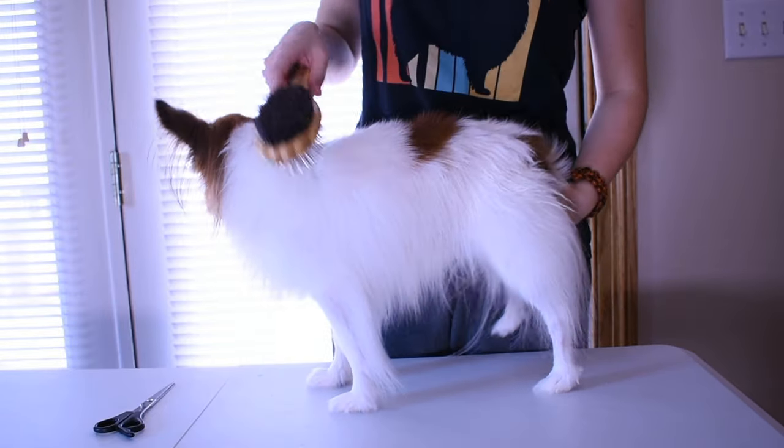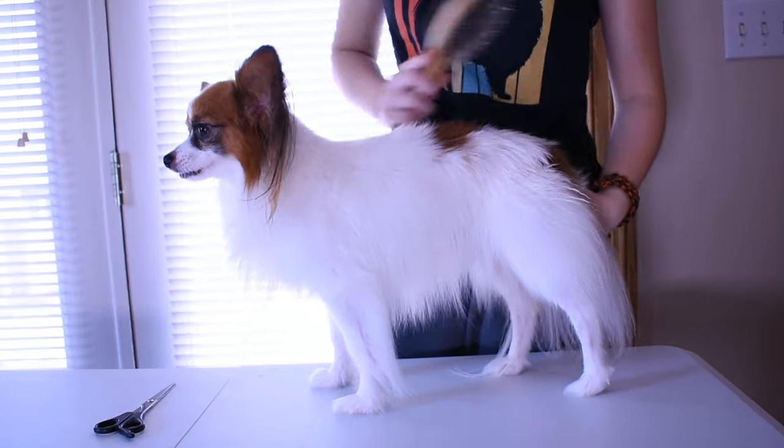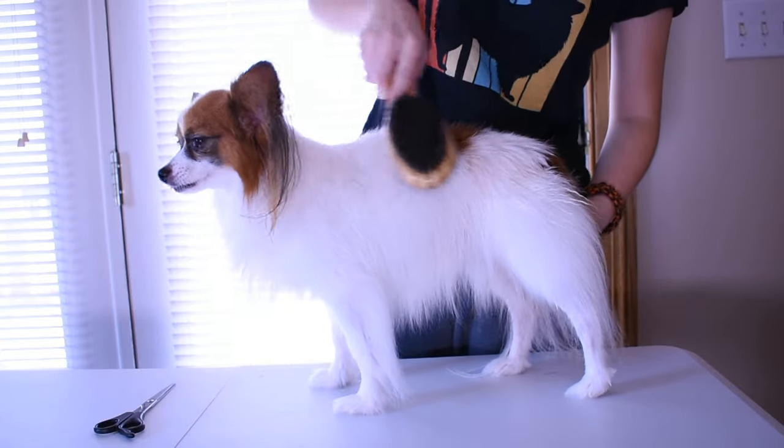Once again, make sure to hit all the places like the ears, the chest fluff, the legs, and the tail.